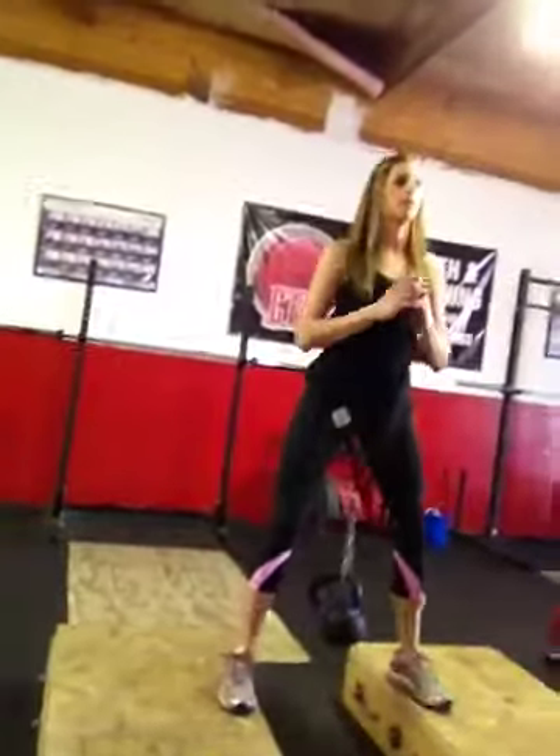You can increase the range of motion by adding some height to those blocks, or you can also just shorten the chain on the belt. And that's a belt squat. Try it out and let me know what you think.